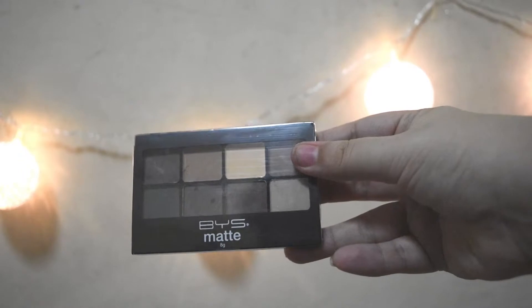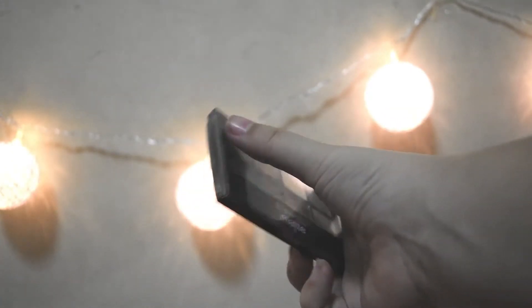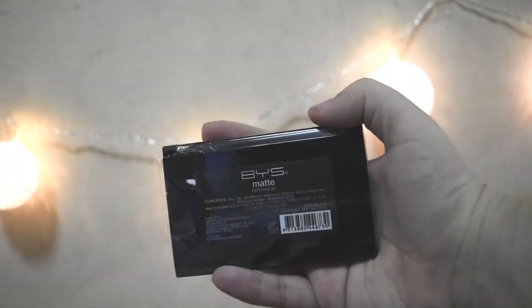The last thing in the box is also bubble wrapped. It's the BYS Matte Eyeshadow Palette. If you remember the last unboxing, it came with the Nude 2 palette, so this is like a tiny matte version of it. It's nice to have all-matte shadows — I have a lot of mixed palettes with shimmers, but this is just plain matte. It has a variety of nice colors and I'm sure I'll get a lot of use out of it, experimenting with matte looks since it is a matte box.